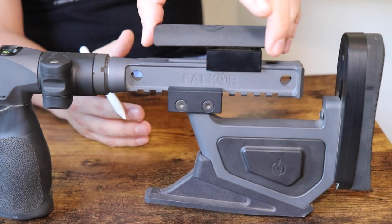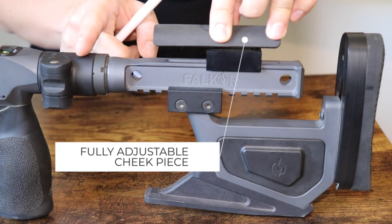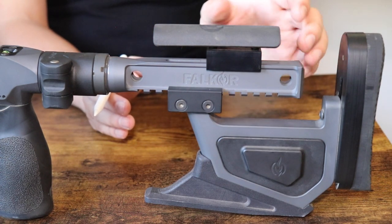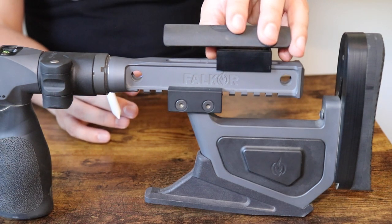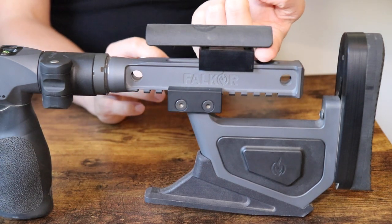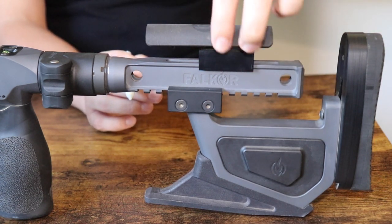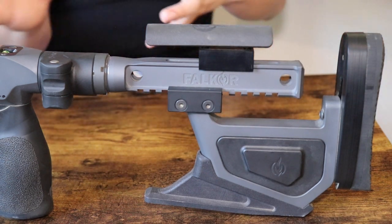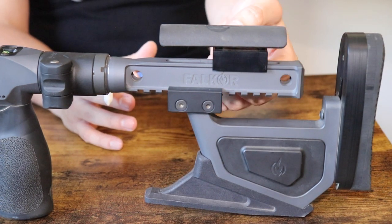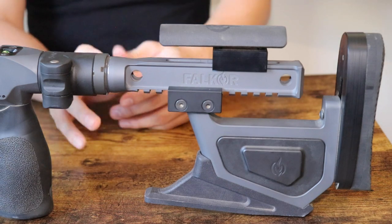If you've seen any pictures, I actually reversed the cheek piece on mine to get more of this longer end in the front, because you can slide the cheek piece fore and aft by loosening a thumb wheel. The way it comes, the short end is in the front, but I just took it out — it sits on two posts — flipped it, and now I have a little more adjustability on where I want my cheek piece. At one point I had a cantilever-style scope mount, so I needed it a bit more forward.